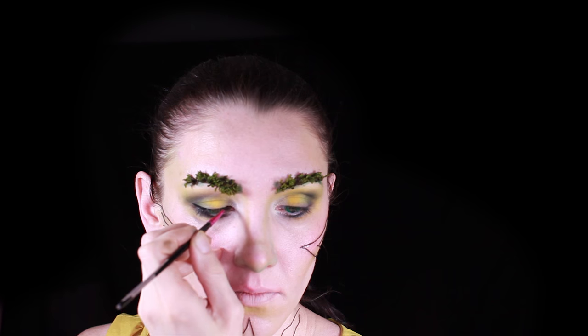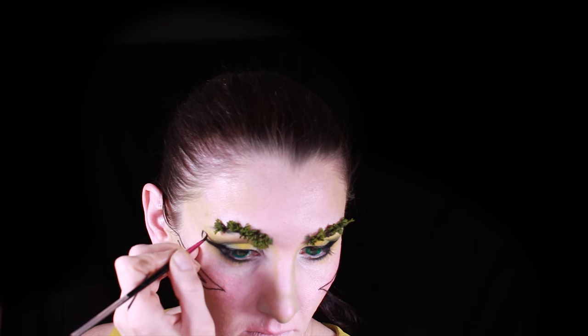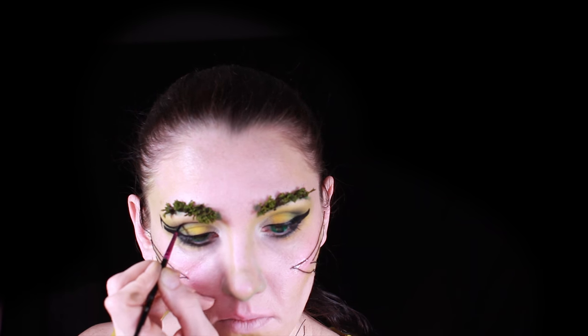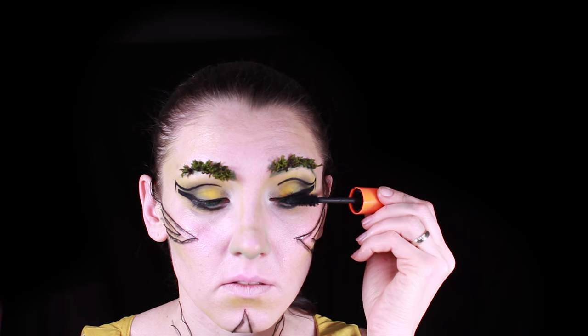Next, painting long lines for my eyes and outlining with a geometrical design to match the threads. Adding a little bit of shadow with black color and painting my eyelashes.